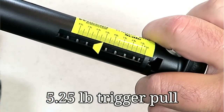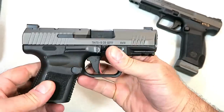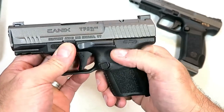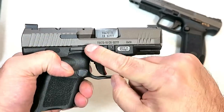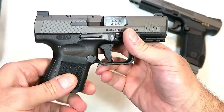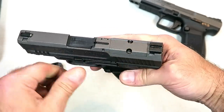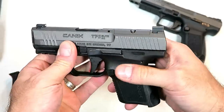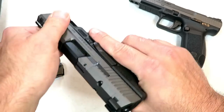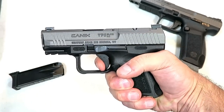Metal sights as well — they didn't cheap out on this at all. It's an ambidextrous gun, so it has the slide stop on both left and right sides, and the magazine release can be moved over to the right side for lefties. For those who like a red dot on their handguns, it's available right here.